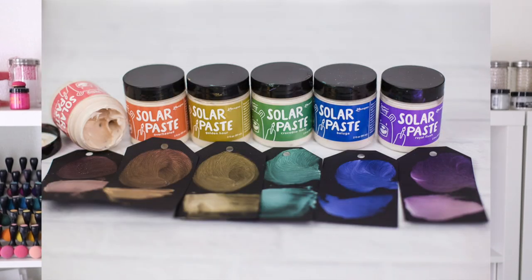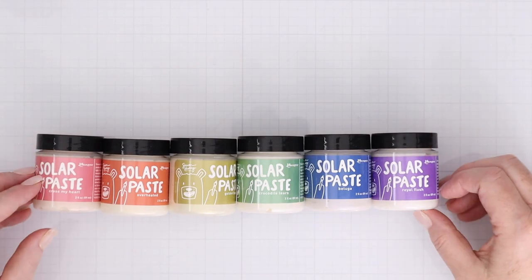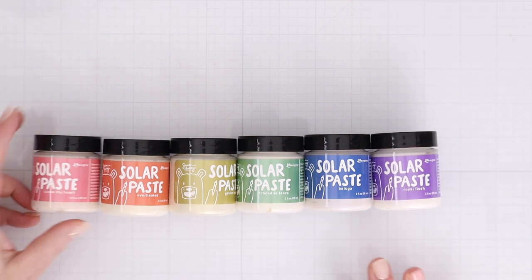This brand new line of pastes comes in six tints. They are absolutely beautiful. I cannot wait to show them to you and share a whole bunch of ways to use them. So first, let's take a look at the brand new pastes, how they work, and how they swatch out. Here are the six colors of brand new Solar Paste from Simon Hurley for Ranger Inc.